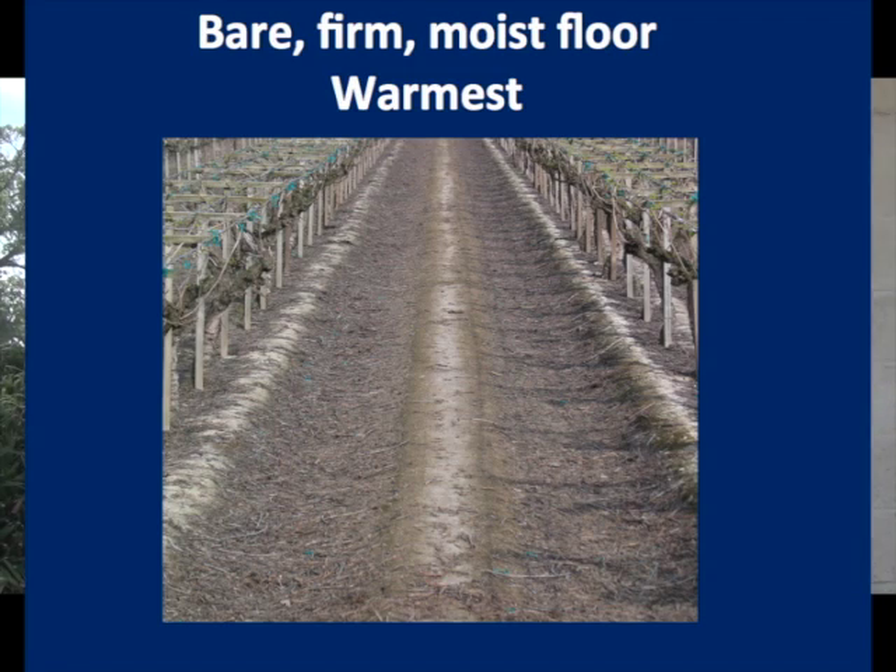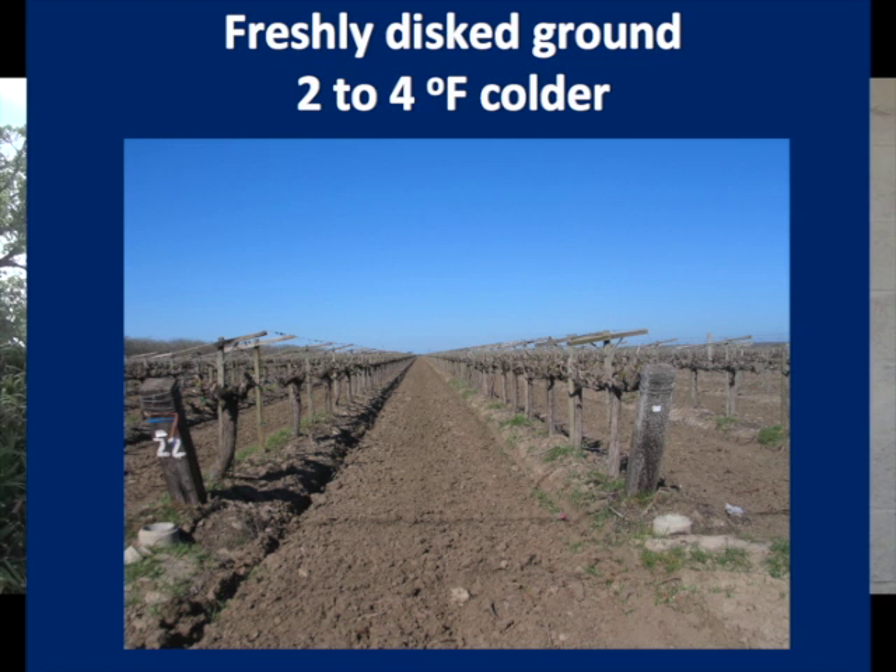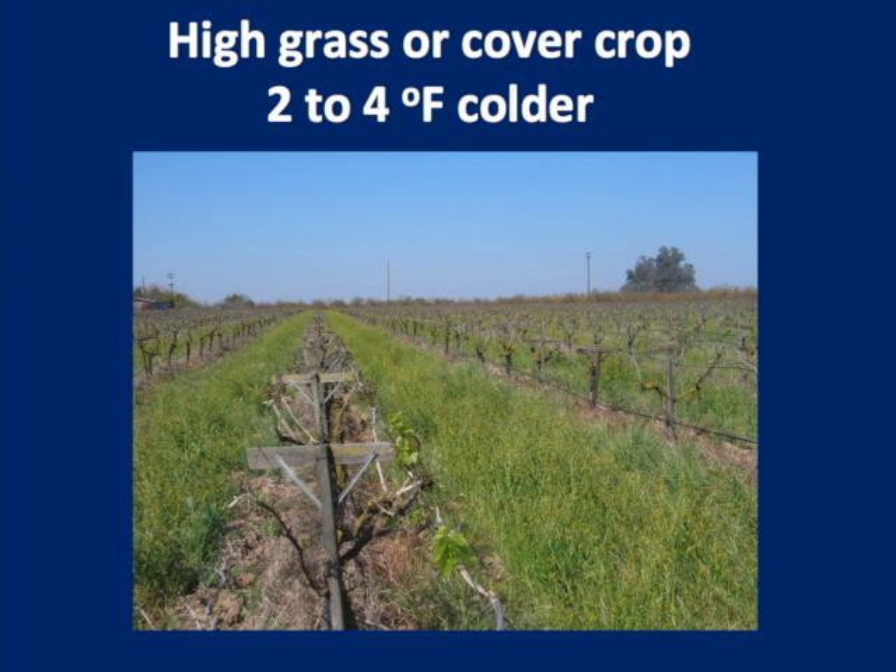The best way for frost protection is passive protection, and that means you need to store as much heat in the ground as you can during the day so it radiates at night. If you have bare ground that's moist at field capacity — say a loamy soil — that's your warmest condition. The worst situation would be freshly disked ground because it's dry, and it's the water in the ground that holds the heat. Or if you had high grass, because that acts like a blanket in reverse — solar radiation during daylight hours doesn't warm the moisture at night.